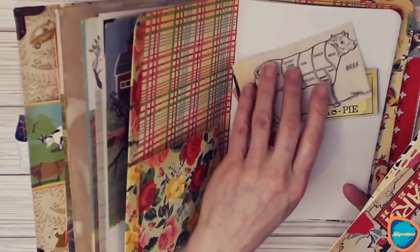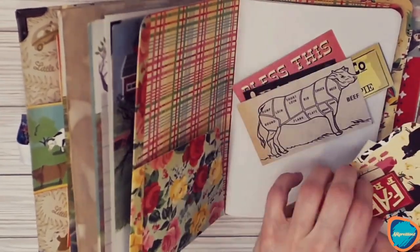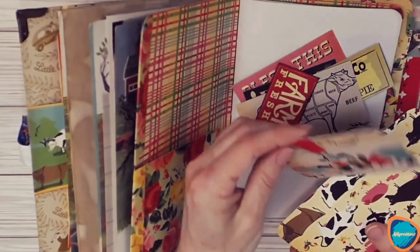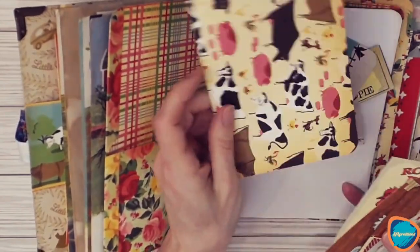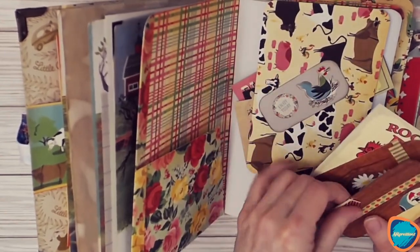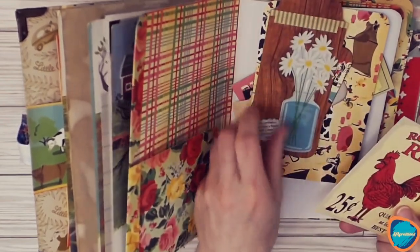A lot of these are double-sided, so there's a design on the front and the back. There are also some extra tags included for writing spaces, or you can use them as tuck spots and pockets that you can glue onto the pages.